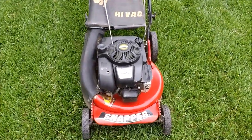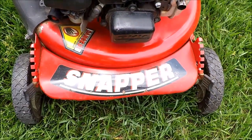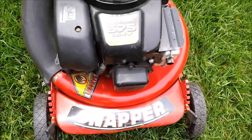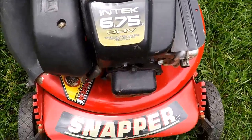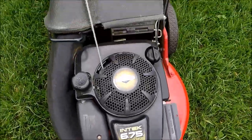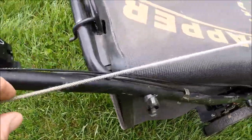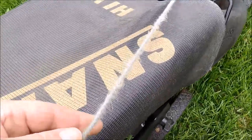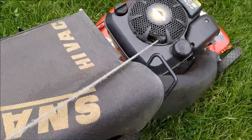I'm going to be replacing the starter rope on this really nice Snapper that I got as a moving sale in 2016. This is the Intec 6.75 overhead valve engine — a really great engine. This is a self-propelled mower and it's got a throttle. As you can see, this rope is at the point where it's almost going to break; it's in really bad condition.